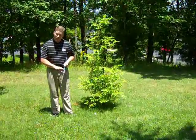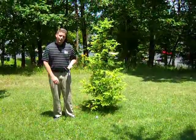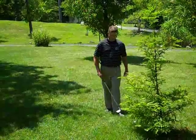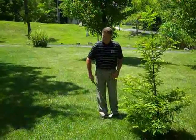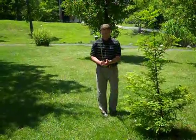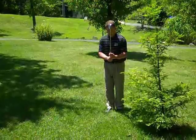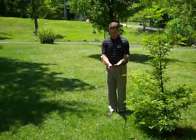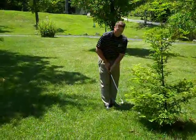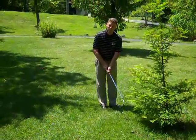I've chosen a club with a lot of loft — this is my sand wedge, a 56-degree sand wedge — and this will give me the best possibility of getting the ball in the air on a shot like this. I'm going to take a left-handed grip, so as a right-hander I normally have right hand low. On a left-handed grip I want left hand low, still thumbs on top.